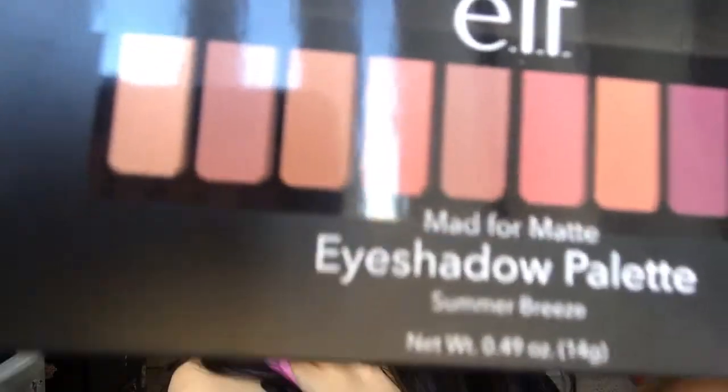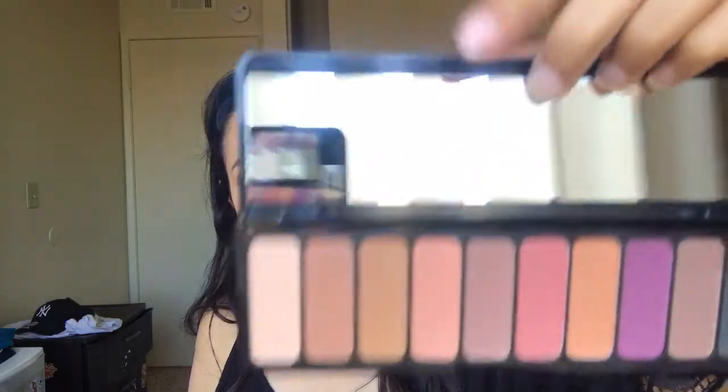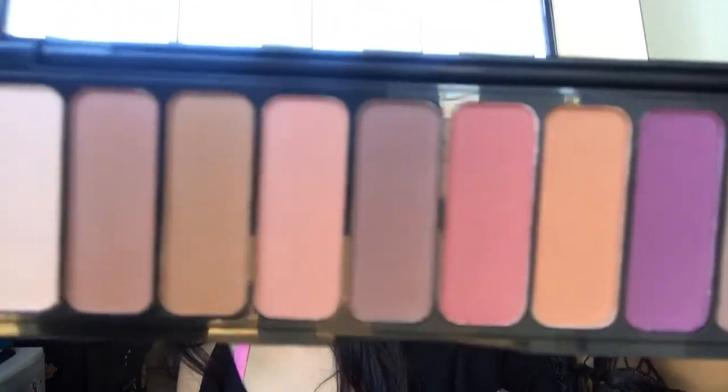Are you ready for the first product? The first product that I'm going to be trying out for the very first time is the Matte for Matte eyeshadow palette in the shade Summer Breeze. These colors are so pretty. I'm very excited to be trying these, because I just love these kind of colors — neutral colors, pinks, browns, nudes. It comes with a little compact mirror. Super cute.